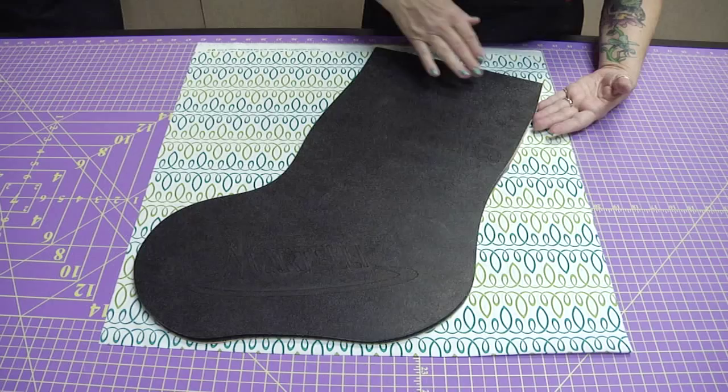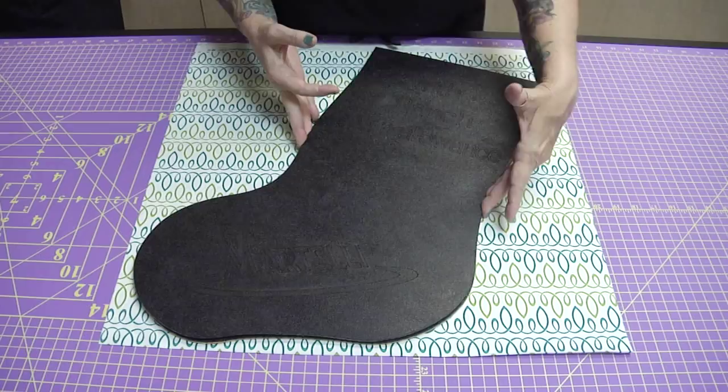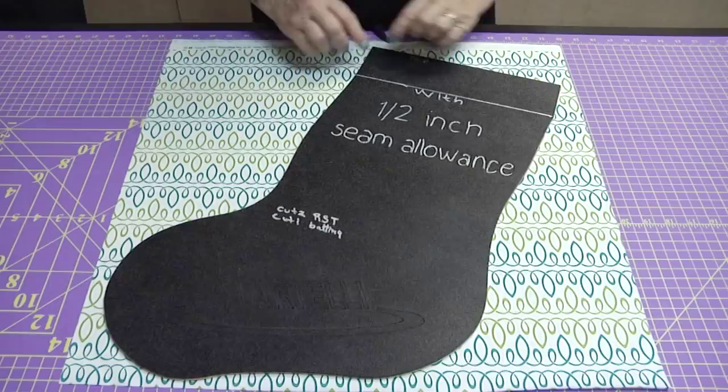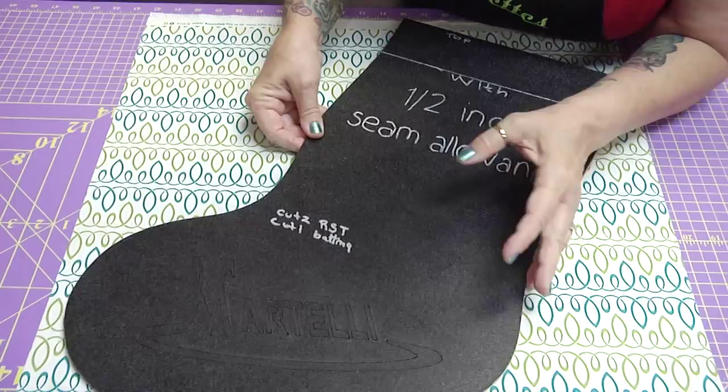This is a Martelli's template for an extra-large size stocking. We'll talk about all our uses at the end of the show. This is how your Martelli's stocking template will come — Suzette highlighted the information to help us show you what's on the template. We've placed our template on 22 inches of fabric by the width — the whole width of the fabric and 22 inches measured.